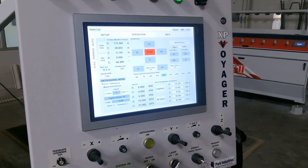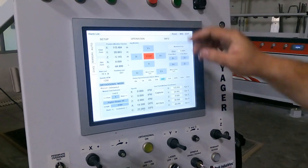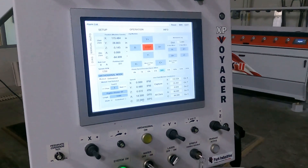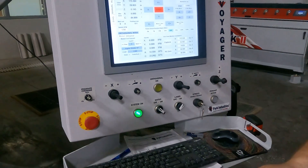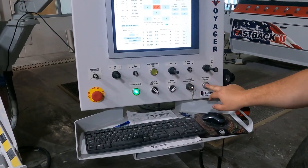Now that we have the C axis aligned to the degree that we want, I'm going to actually stop the arbor, turn off the water, and I'm just going to walk in and manually line up that other first cut of the two edges with my pendant.